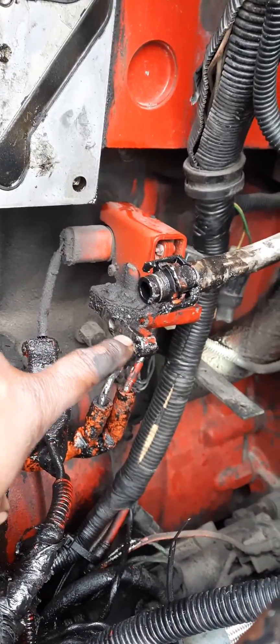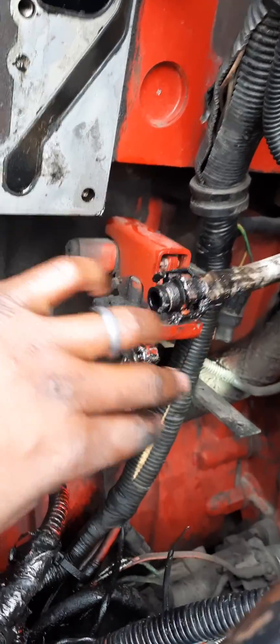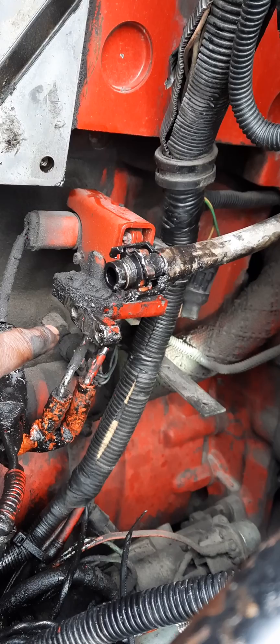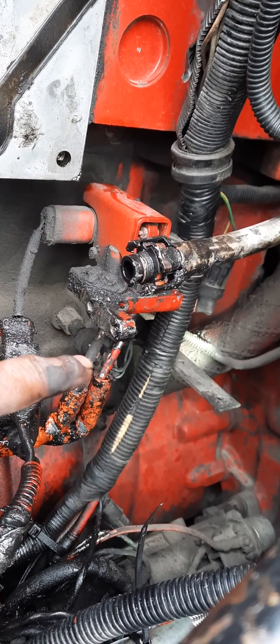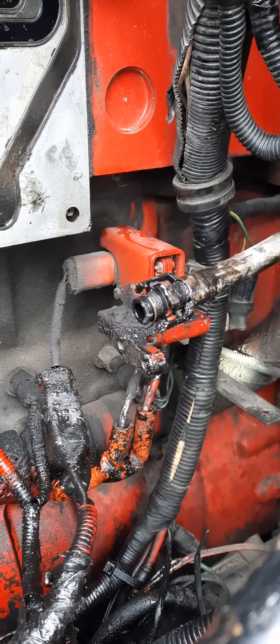You're going to have this thing right here — disregard this fuel line — but this thing right here behind it has two bolts in it. They are eight millimeter bolts. You've got to unscrew those to take the actual fuel rail out.